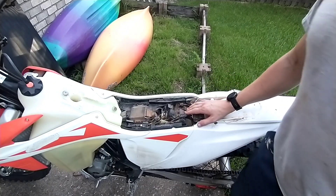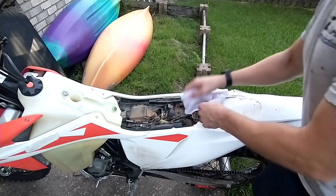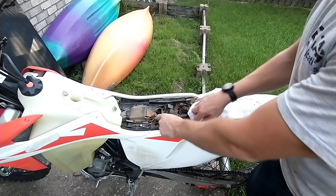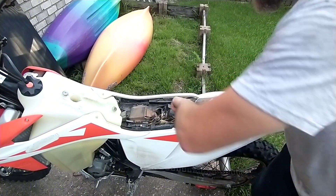The battery's right here. So again, 2019 — this is the original battery. They hold up really well. I believe most of the new ones are lithium.